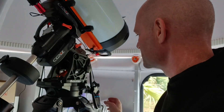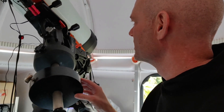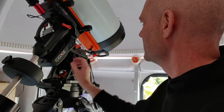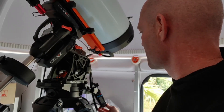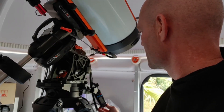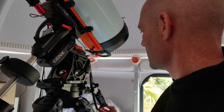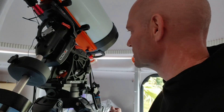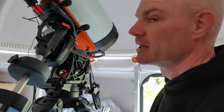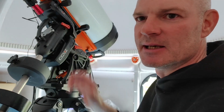After playing around with the counterweights and monitoring the current as it passes the peak — basically between here and here — the scope appears to be pretty well balanced on the RA axis. Closing the clutches and monitoring the current as it passes through the peaks, it's about 1.15 amps in both directions, so that's pretty good balance there, give or take a few milliamps. The next thing I'm going to do is repeat the process for the DEC axis.